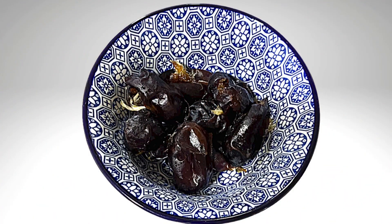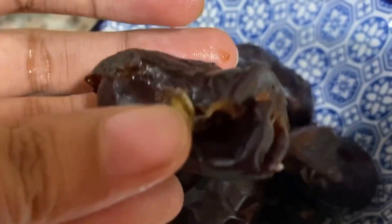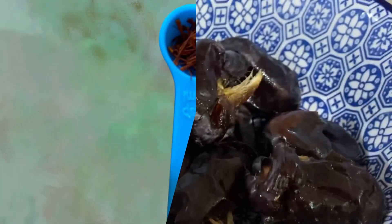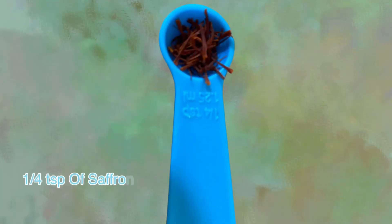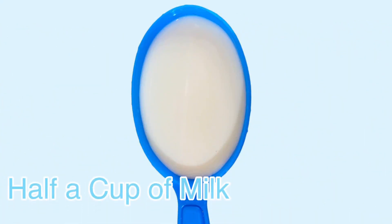So let's combine dates and saffron to prepare a very creamy and delicious lassi. To make the lassi, I have taken seven to eight soft dates. If you don't have soft dates, you can soak them in water. I also have one-quarter teaspoon of saffron soaked in one and a half tablespoons of water, and 1 cup of milk.